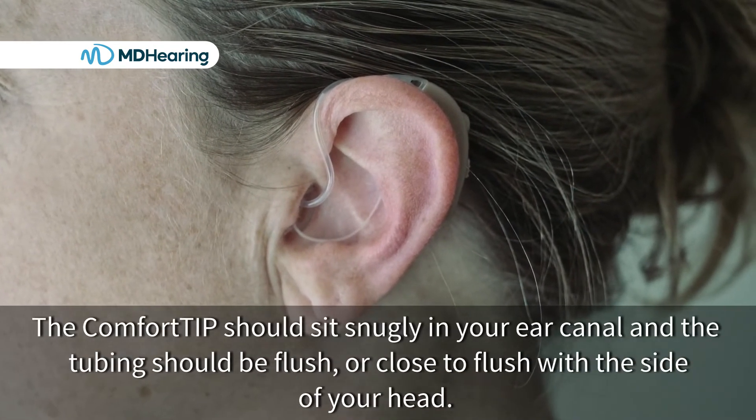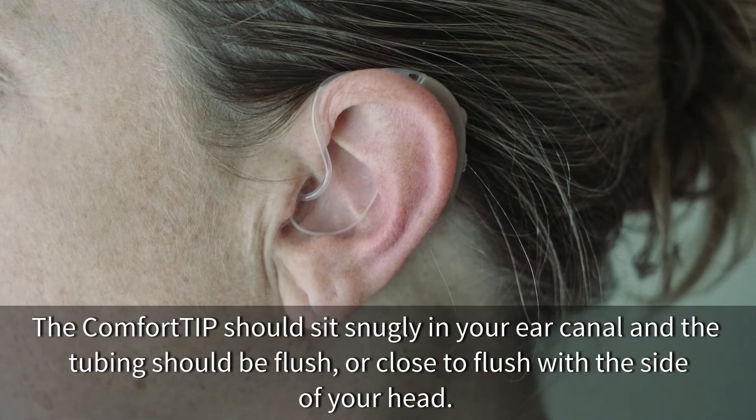The comfort tip should sit snugly in your ear canal and the tubing should be flush or close to flush with the side of your head.